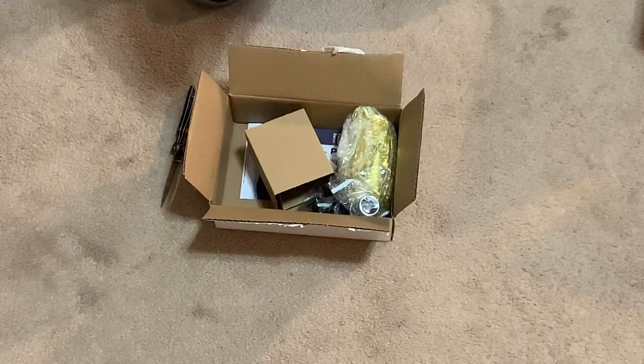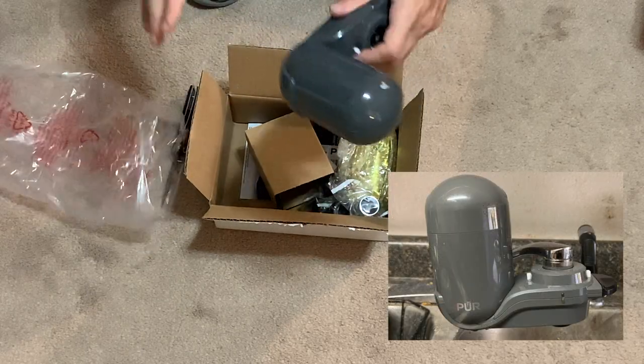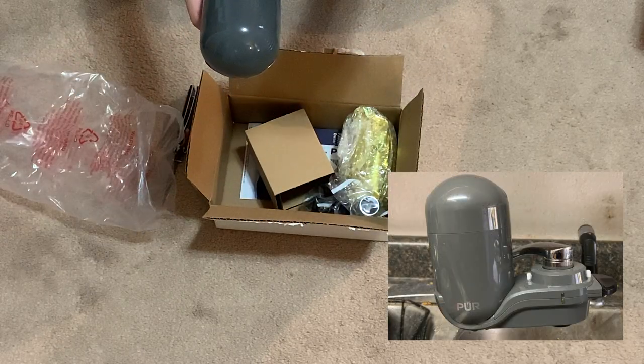Here's the main part — getting it out of the bag. This would go down onto your faucet. Wow, that is much lighter than I thought it was gonna be. And this part grips onto your faucet.